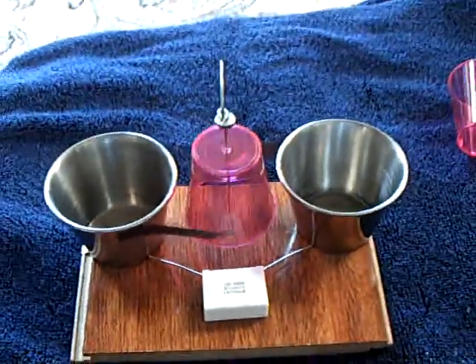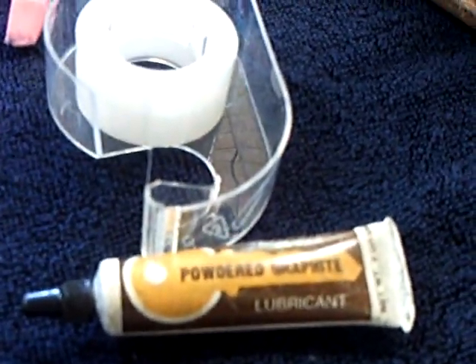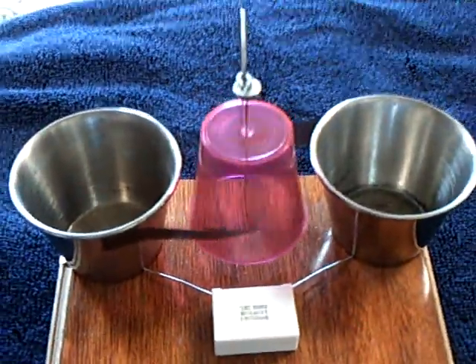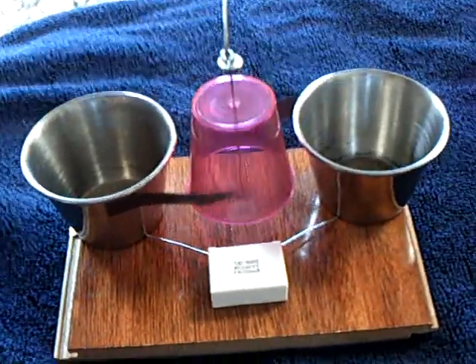I just want to share that with the guys working on electrostatic motors: this thin coating of graphite — not graphene, just a thin coating of graphite — works quite well on these electrostatic devices. Thanks for watching.